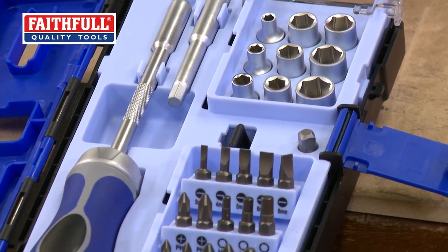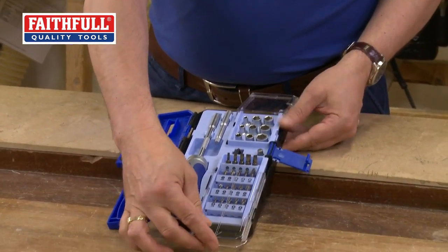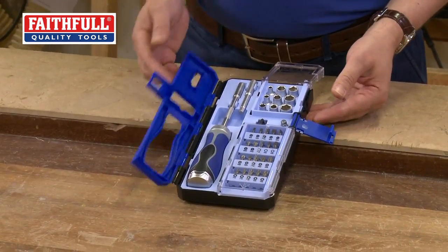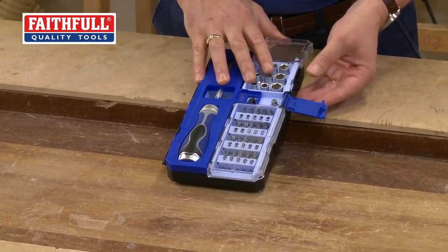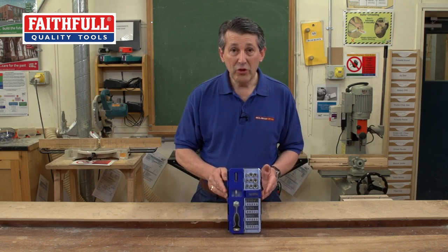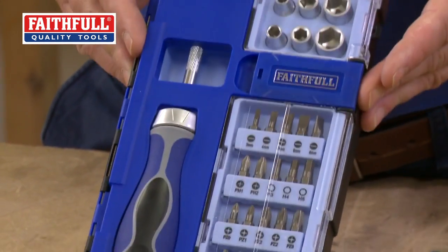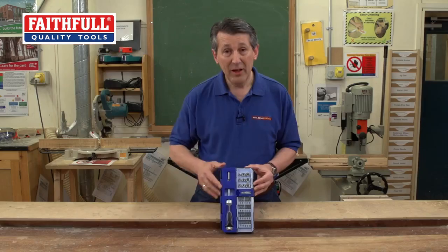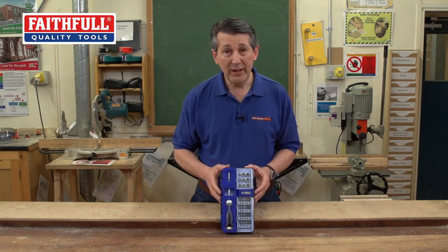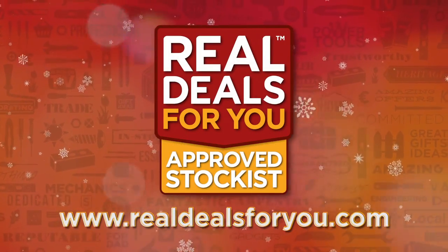This particular kit is superb from Faithful. It's brand new on the market — as you can see it all clips away really neatly, fold it away, lock it up, everything is locked in place. Pop that in your drawer, the toolbox, the workshop, wherever you need to take it. This will be the set — brand new from Faithful, 33 piece bit and socket set with that beautiful fine ratchet handle. This is a kit everybody will want. Visit realdealsforyou.com to find your nearest stockist.